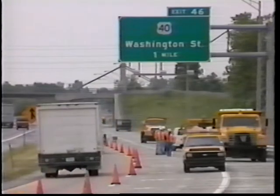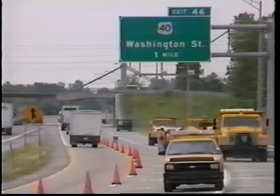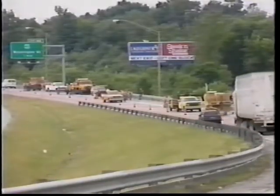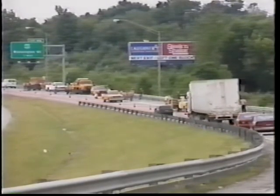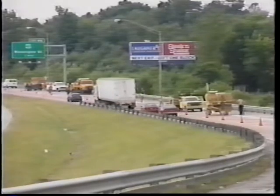Field monitoring of the pavement performance over the next three to five years should reveal if this pavement evaluation is successful. If successful, this pavement repair technique will give the pavement engineers another rehabilitation tool to extend the life of our Indiana pavements.